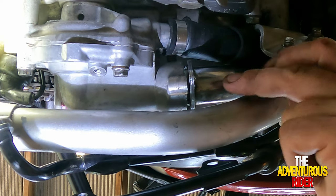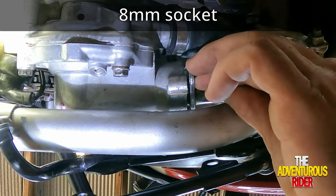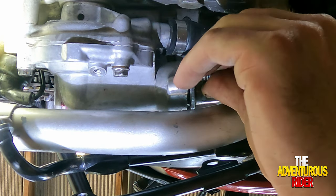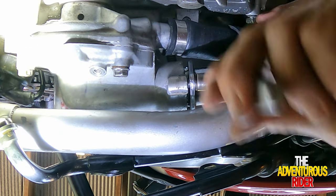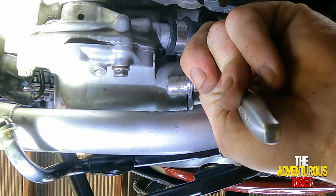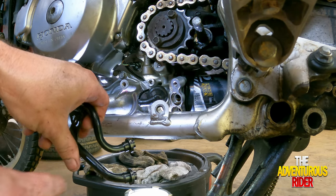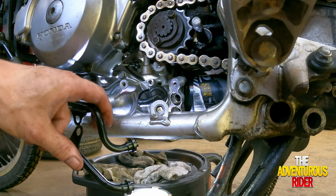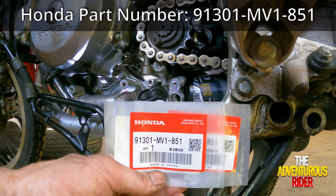Now that we have it into the water pump, we're going to secure it with this 8mm screw that goes into the slot right here. There's no torque spec, so snug it up but don't go too much. Now we're ready for our O-rings that go onto your oil lines for the oil cooler — here is the part number.